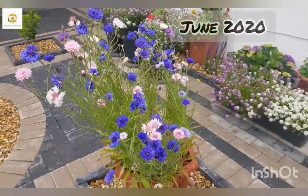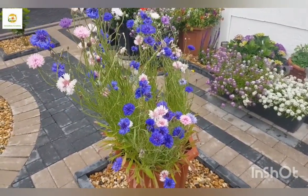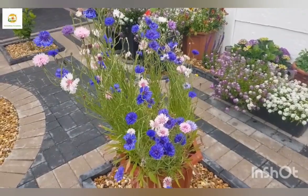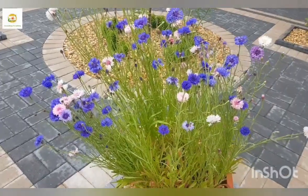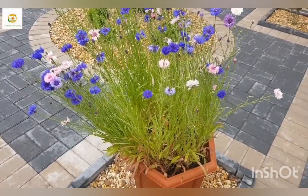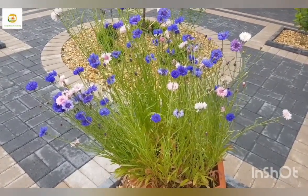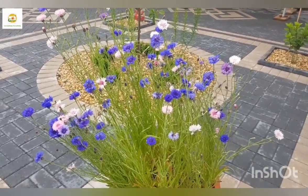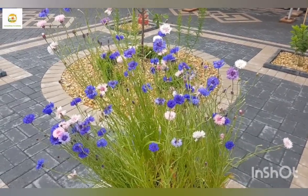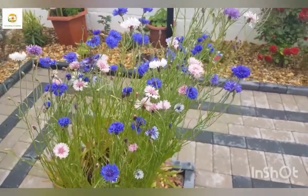I'm going to show you the progress of my cornflowers which I planted earlier in April. You can see they are fully grown now and at their peak - they have been blooming for about a week. They're full of blooms and some buds are still going to open. These are fresh new blooms and they are quite prolific. You can see all these colors - dark blue, light blue, purple, pink, and white. I collected these seeds myself last year.